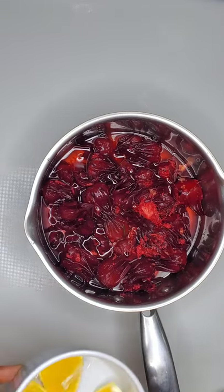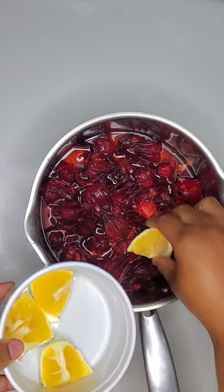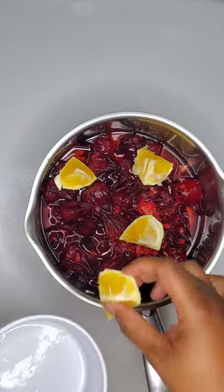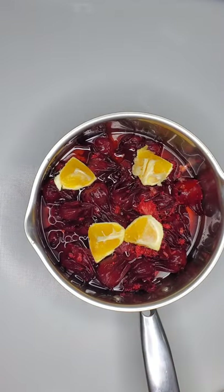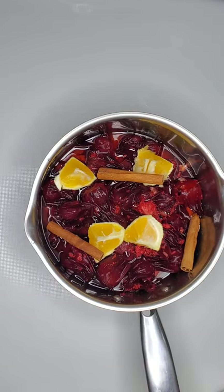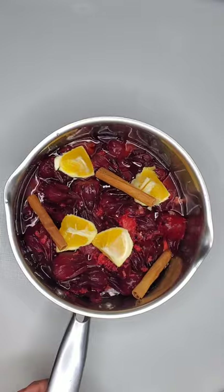I added my sorrel to my two cups of water, then I'm going to go in with half of an orange. The orange is completely optional — it will give it a more tangy taste, so if you don't like that you can leave it out. Then I'm going in with my cinnamon sticks.